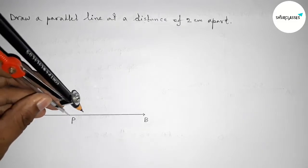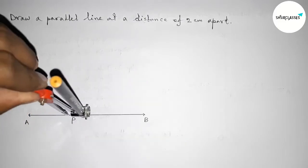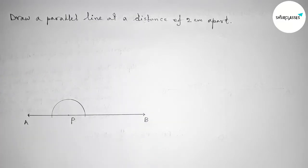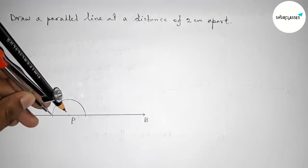Taking point P. Next, we have to draw a 90-degree angle at point P. So putting the compass on point P, taking any length, and drawing an arc.